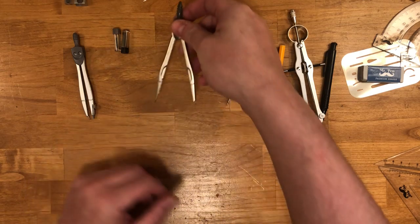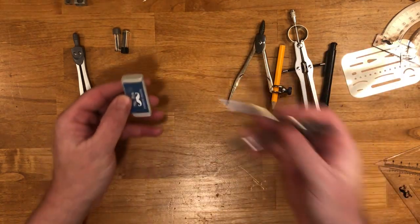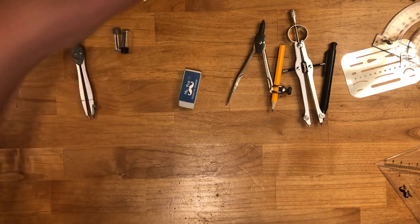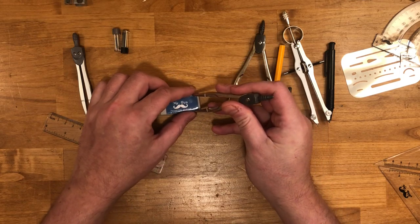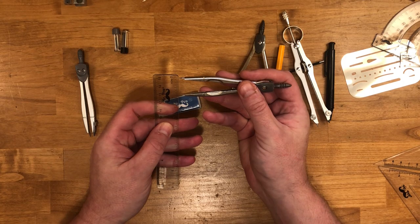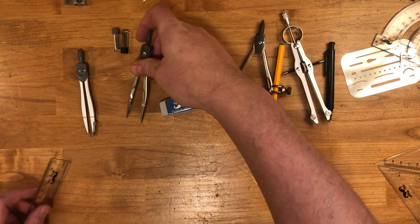The last thing you have here is called a divider. Dividers have two points. The way it works — let's say you're measuring something and want to know how long an eraser is. You can take the divider from end to end and measure that distance, then hold it up to your ruler to determine the measurement. For example, this eraser is exactly two inches by about seven-eighths of an inch. That's what that tool is for.